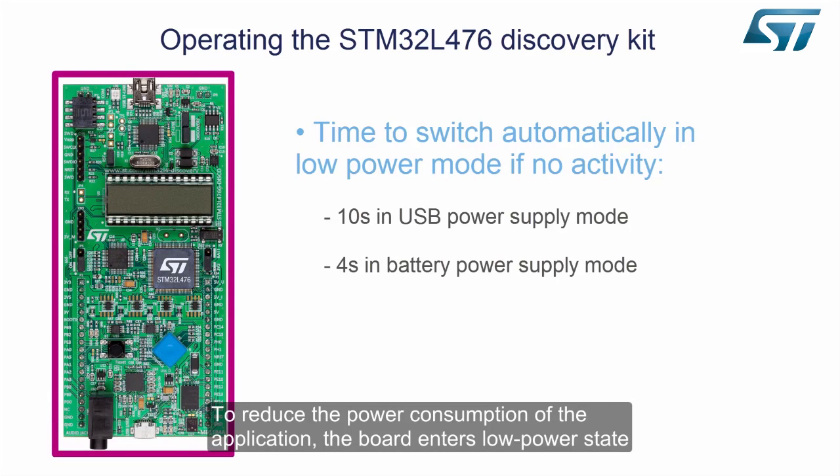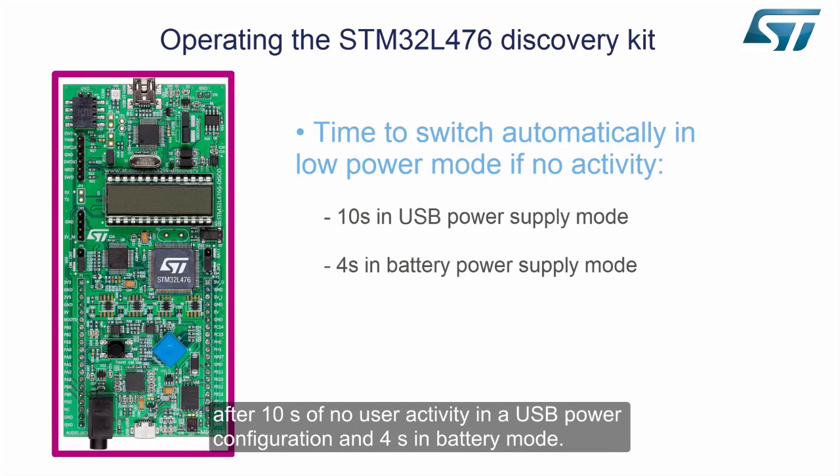To reduce the power consumption of the application, the board enters a low power state after 10 seconds of no user activity in a USB power configuration, and 4 seconds in battery mode.